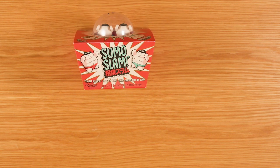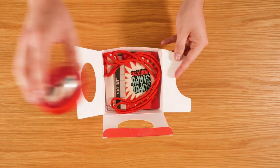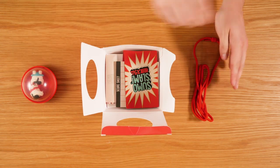Welcome to our how to play video for Sumo Slam, our addictive sumo rolling game. The aim of the game is to get the highest score by slamming the two sumos into the ring.